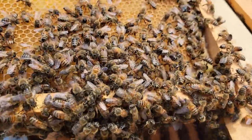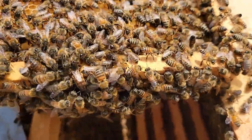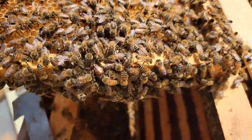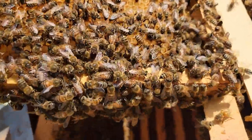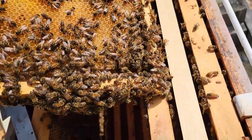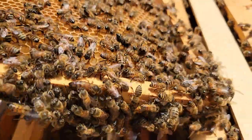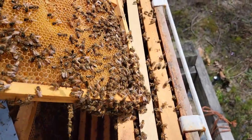If you look closely right under the camera you can see the queen is being attended to right in the center of the frame. You can see her shiny thorax — she's right on the bottom of the frame. They have accepted her; you can see her queen retinue, her queen attendants around her. She's right over the top of the box, so if she falls anywhere while I'm showing you this she's going to fall in the box. I'll blow on her to give you a better view. Now I'll put her back in safely.